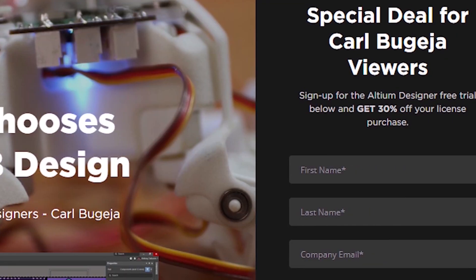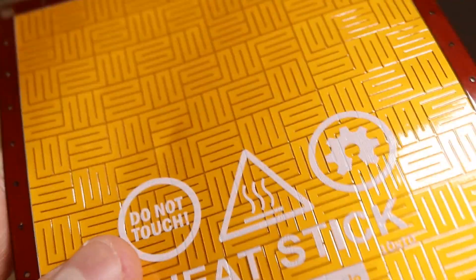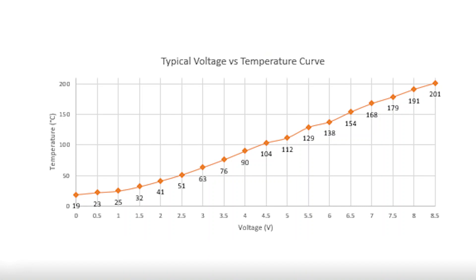If you want to try this, you can click the link in my description and get a free trial of Altium Designer. You can also support my channel and register for 30% off any purchased license. The new prototypes were again manufactured at PCBWay.